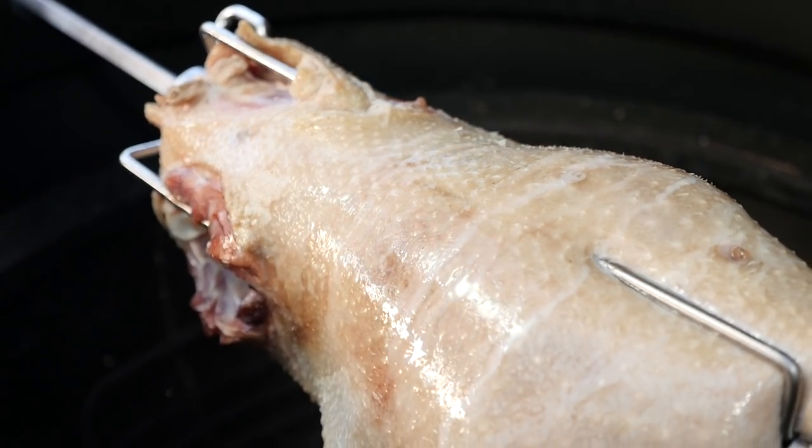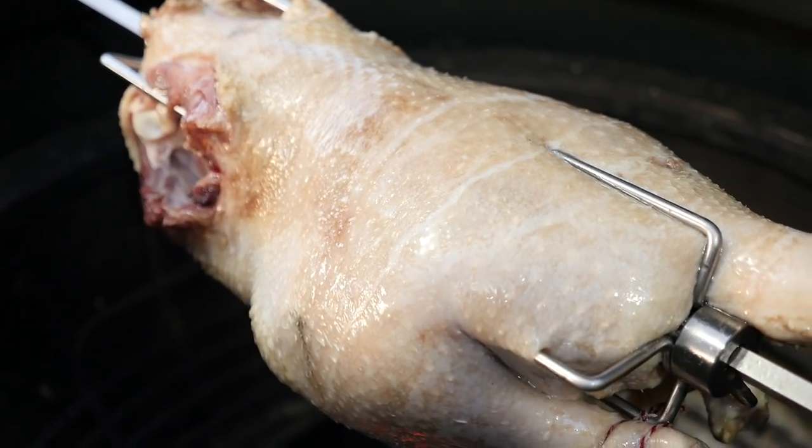Hey guys, today we're gonna be using the Rotisserie to make a spit roast farm-raised goose. Wow!